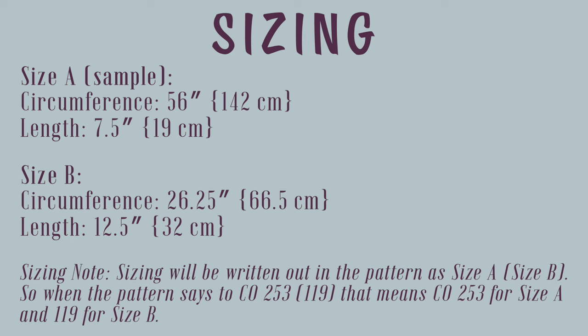In terms of sizing, size A, which is the sample, can be worn wrapped twice. The circumference is 56 inches, 142 centimeters, and a length of 7.5 inches, 19 centimeters. For size B, which is like a true cowl, it only has one loop instead of wrapping twice. The circumference is 26 and a quarter inches, 66 and a half centimeters, and the length is 12 and a half inches, 32 centimeters.